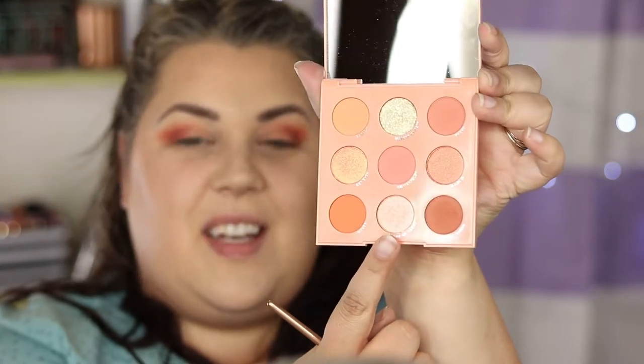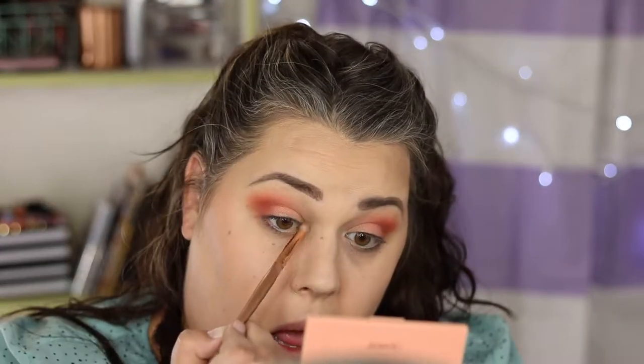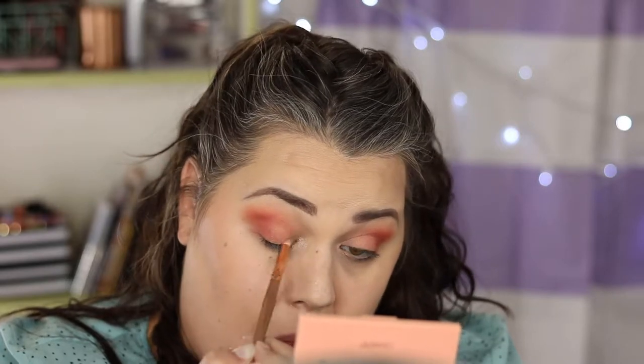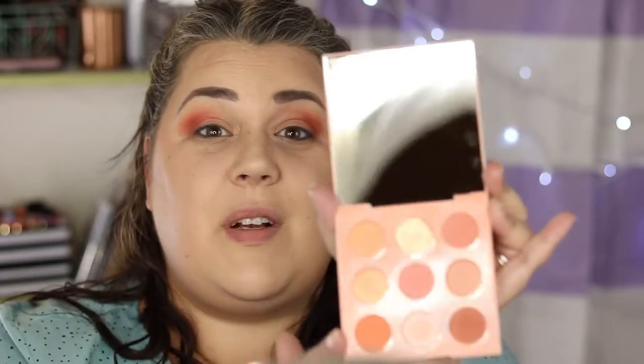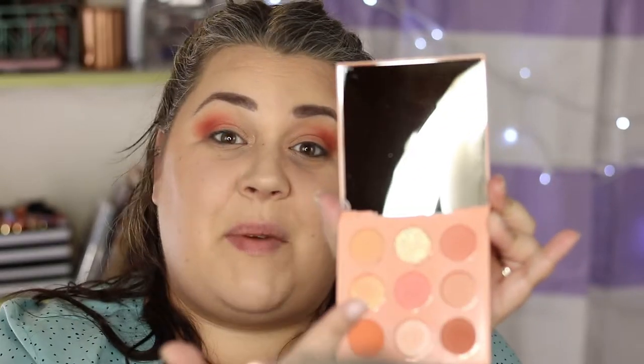Now I'm gonna grab this one here called Ready or Yacht and get the inner corners sparkling. And what would using this palette be if I didn't dip into that glitter?